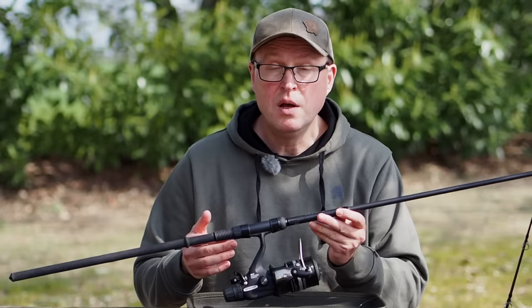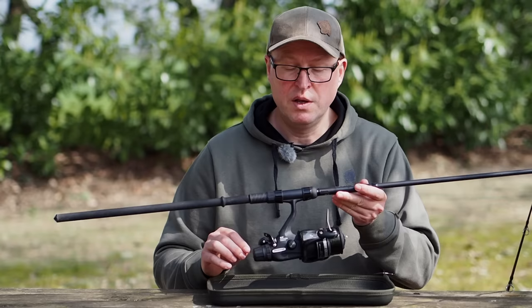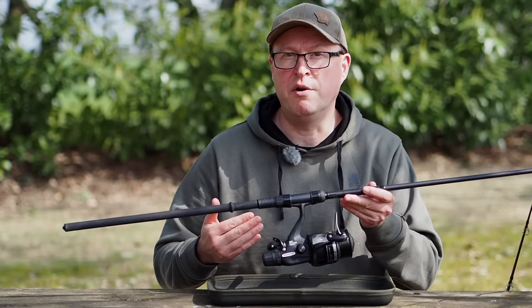With small spool sizes like this 6,000, the body isn't too big and there's not too much weight there. The problem comes if you want to keep the bait runner facility on a bigger format reel, because the whole thing becomes a bit large.